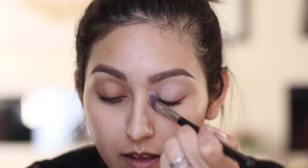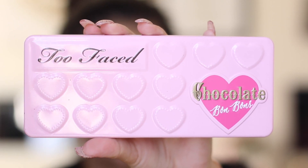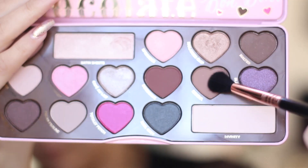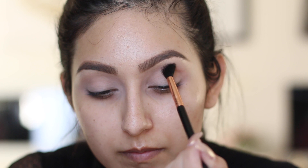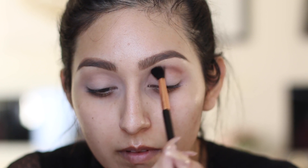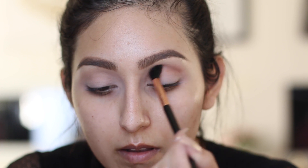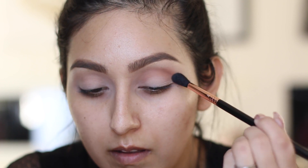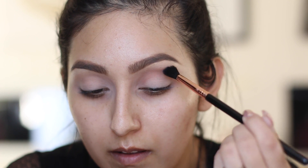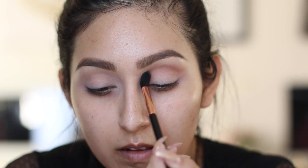Once you're done applying the primer, we move on to the shadows. I'm using the Too Faced Chocolate Bonbons palette, and I'm first taking a light brown shade and applying it in my crease in back-and-forth windshield wiper motions using the Sigma E40 blending brush. This acts as a transition color to help blend out the darker shade we'll apply in the crease.